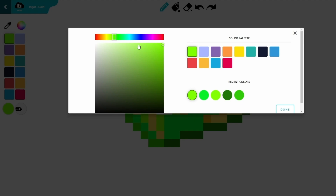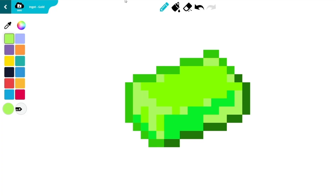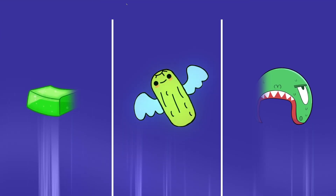You can use different shades of green to add more details. The jello is ready — don't let it take over the school! Now for the pickle.